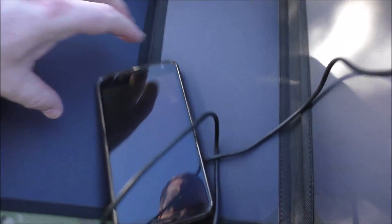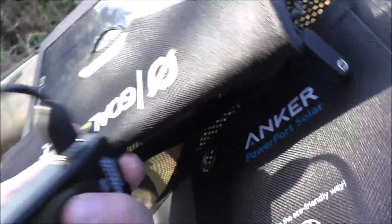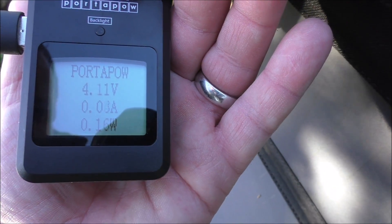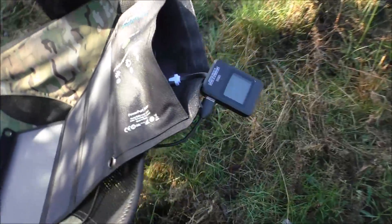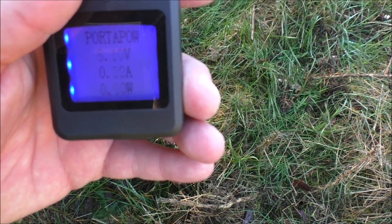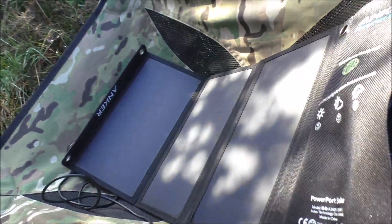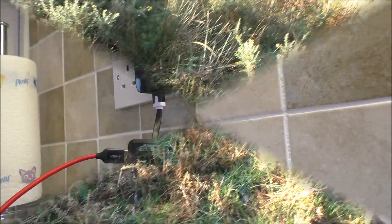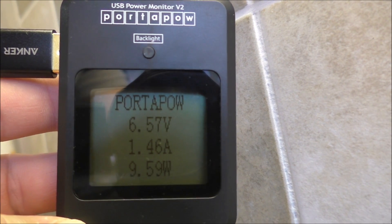Let's replicate. First things first, to see whether we get any juice. So this is the Anker in the shade. This gives you an idea of what a wall socket should provide compared to the solar panels.